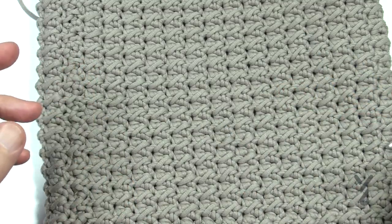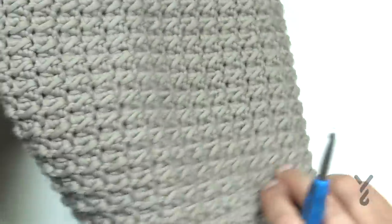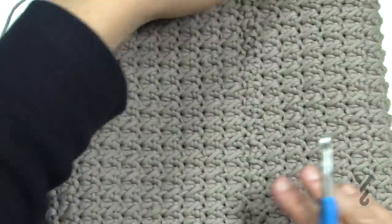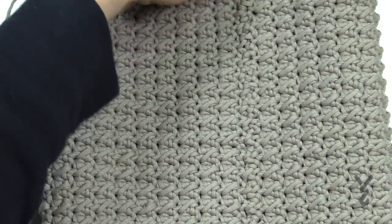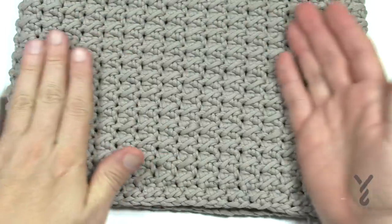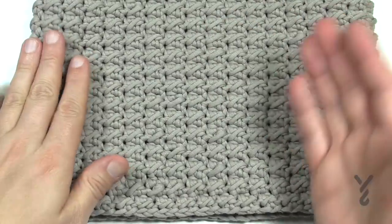I did that a couple of times myself, so I did end up frogging a little bit, but you can see that no matter how you turn it, it's going to look great. The slip stitch is right here — barely noticeable. When you go to fold this and you're ready to sew the bottom, you want to leave it on an edge so you have a perfect front face and a perfect back face, and then you slide your pillow in between.